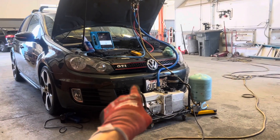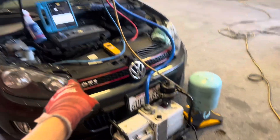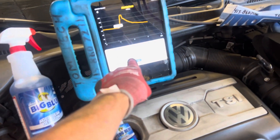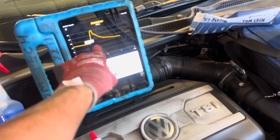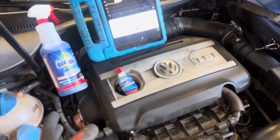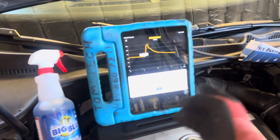2012 air conditioning Volkswagen GTI — we're getting ready to fill this up. It's on the vacuum; we've been hovering around 124. You can see that spike right there — that's moisture popping out of the refrigerant from being stored a long time. The line sets were open for quite a while, so you'll always have that little pop out for a while.